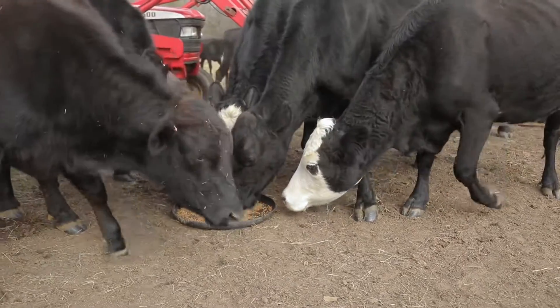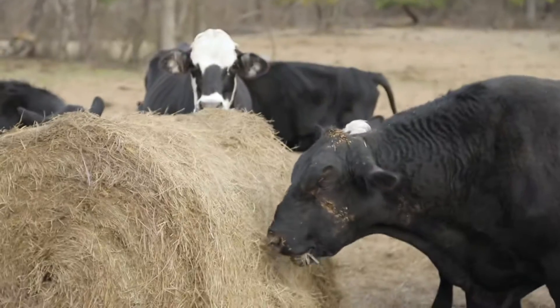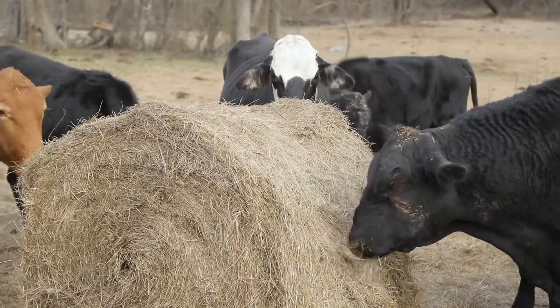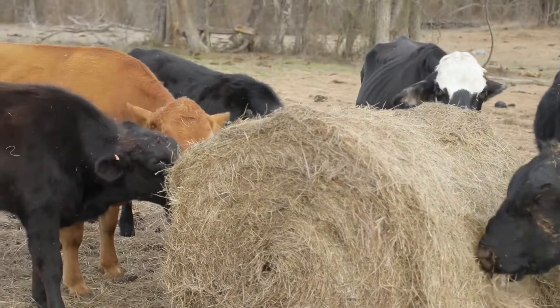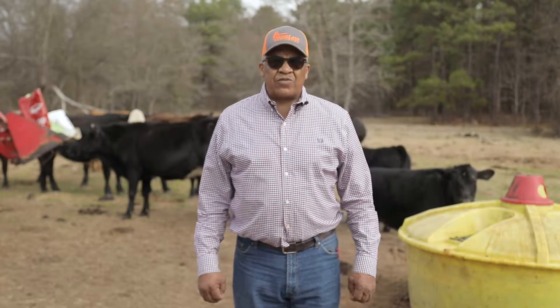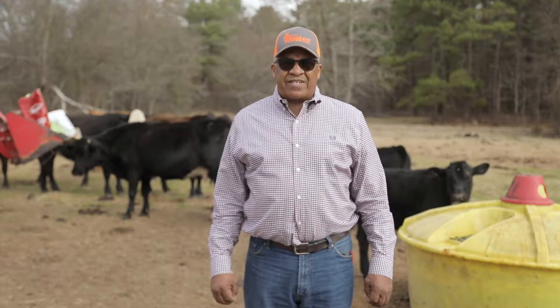One of the first things you must do is make sure that the cattle are well flushed — that means that they have a small fat cover. The more fat they have on their back, the more extreme weather they can stand.